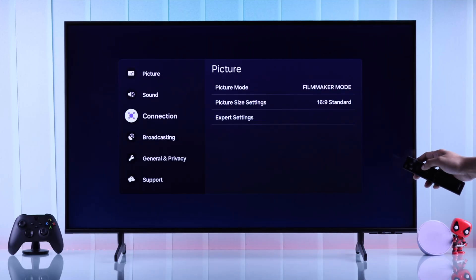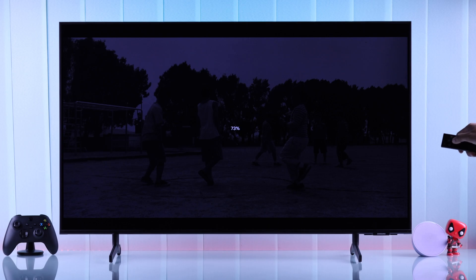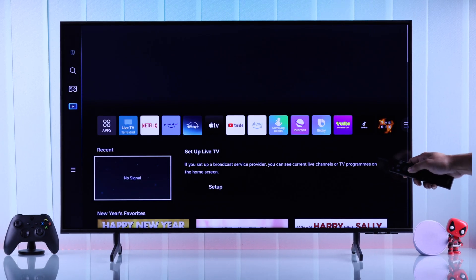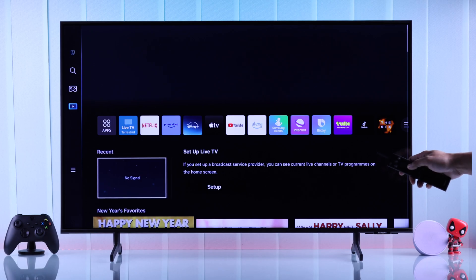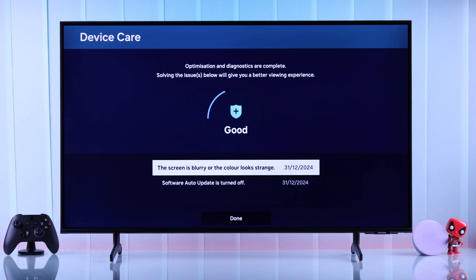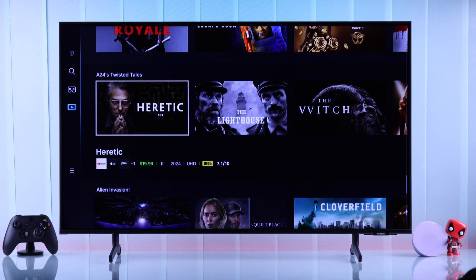If your Samsung Smart TV has become slow and started lagging while streaming or even browsing the menu, becomes slow when loading apps and doesn't respond to the remote properly, then stay tuned for some straightforward and effective ways to make your Samsung Smart TV faster, just like it was brand new.